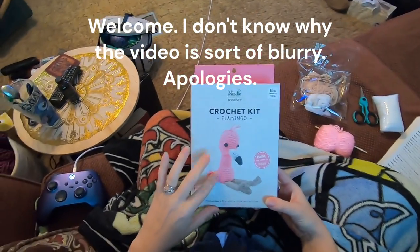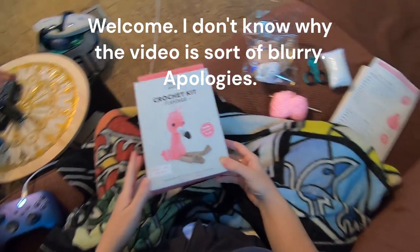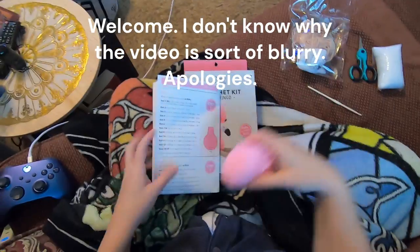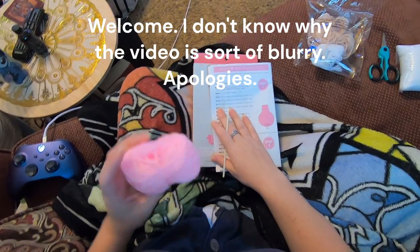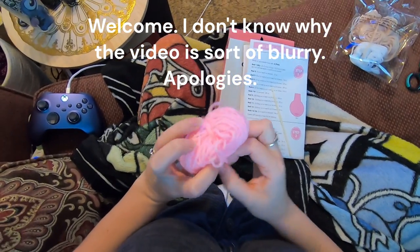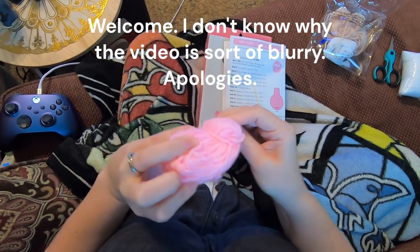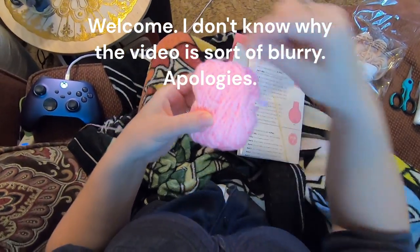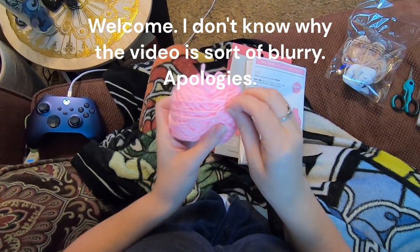Okay, so Flamingo kit. I got this one a while ago and hadn't started it yet. So this is Petals and we're gonna make this. We start with pink yarn. How is this wrapped? Do you wrap around the outside? We don't want the one that wraps around the outside right now; we want the one from the inside because it's easier.